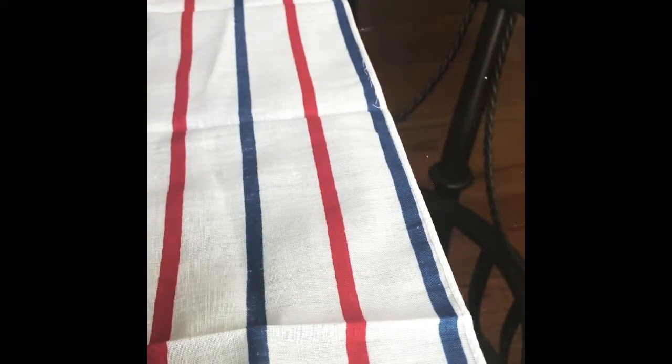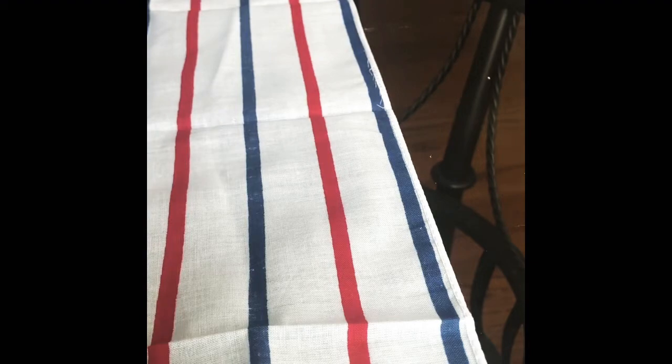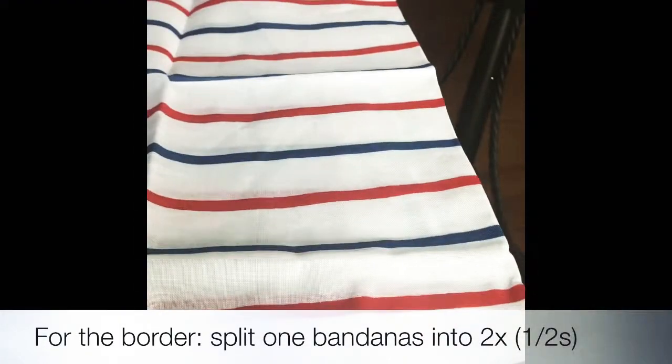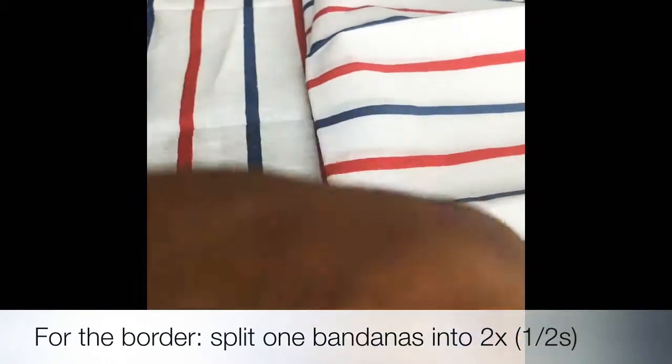I'm at the top of this and I have one more bandana. So what I'm going to do is put a banner this way — horizontally at the top — so it's going to be like this at the top and everything else will hang straight down.